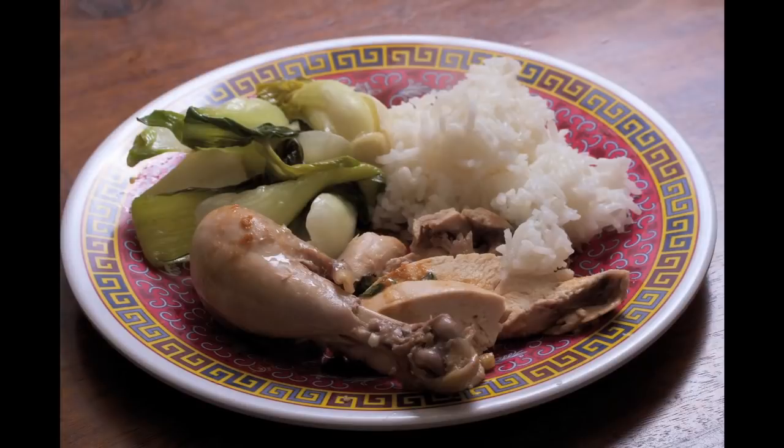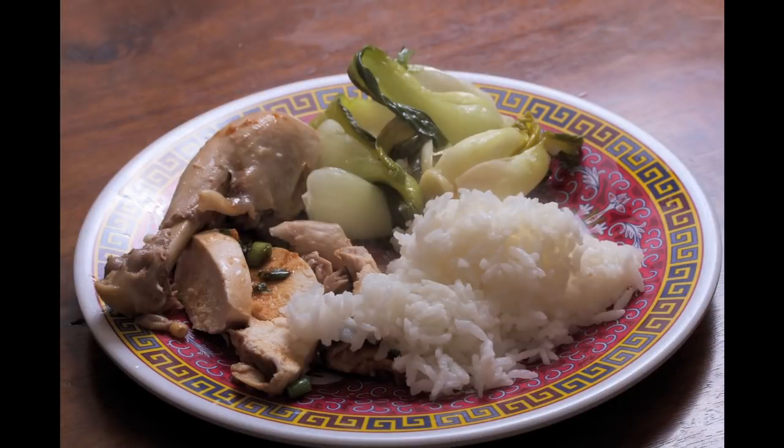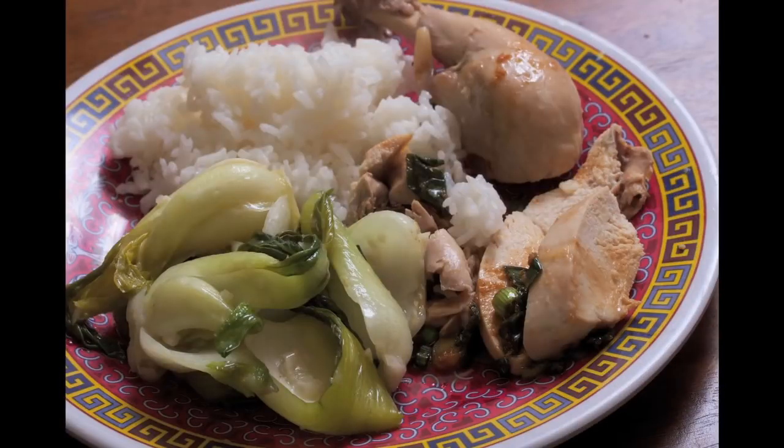And that's the plate. It is so delicious, so easy, a major crowd-pleaser, and the perfect way to celebrate Chinese New Year. Thanks for watching!